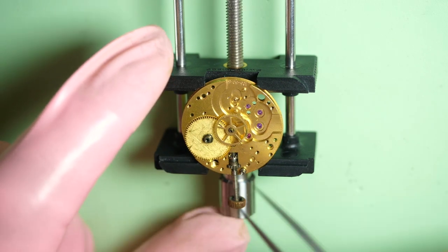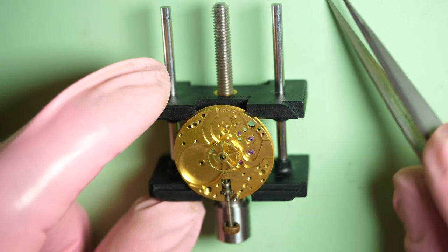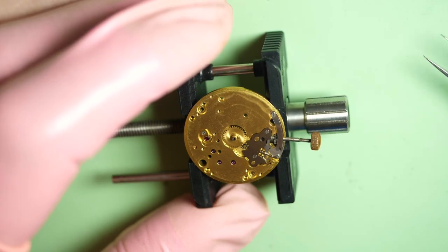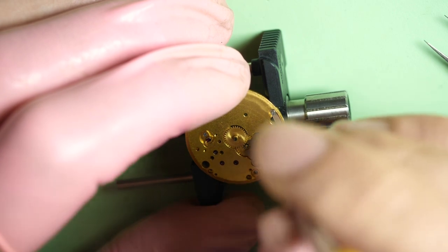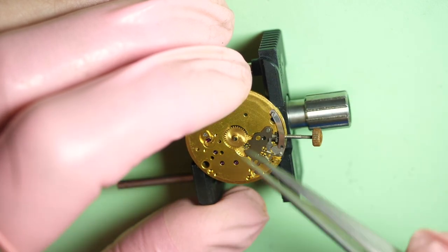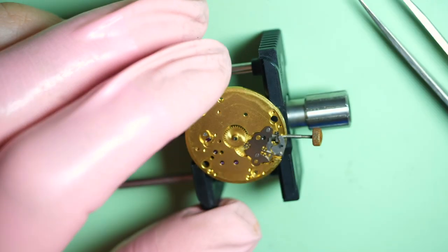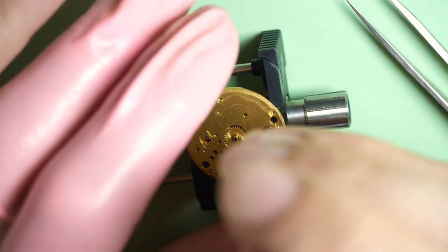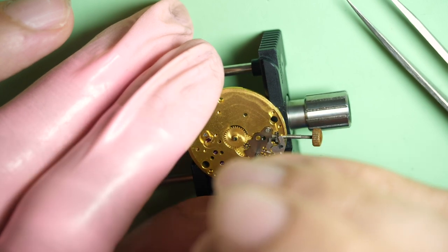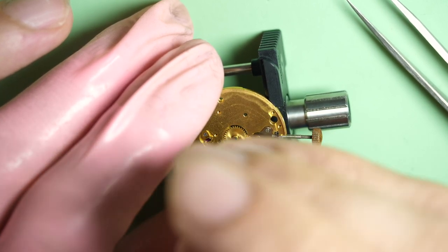I cannot remove the center wheel because I kept the pinion on the other side, so I cannot remove it. I remove the barrel assembly. Now let's move to the other side to remove the keyless work assembly. First, let's remove this spring which is holding the setting lever in place. The setting lever is what keeps the stem inside the watch.